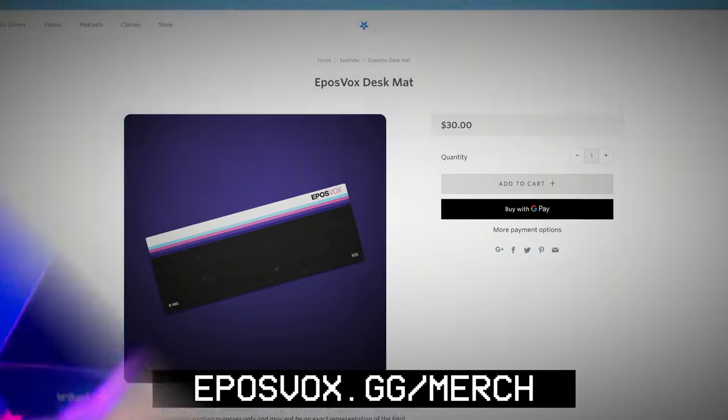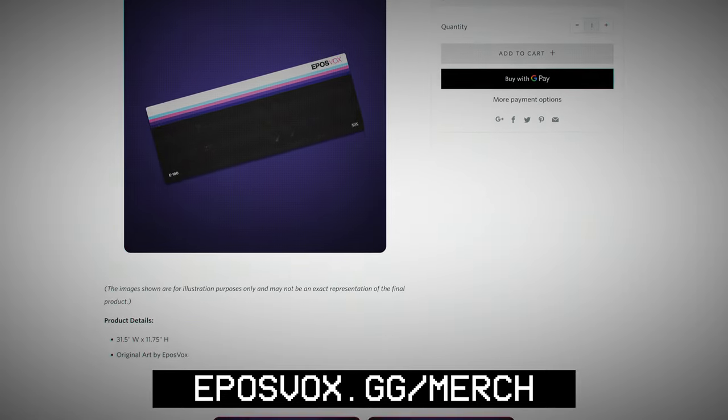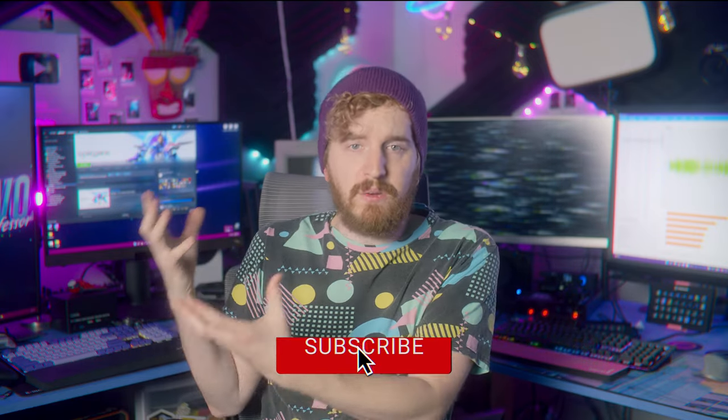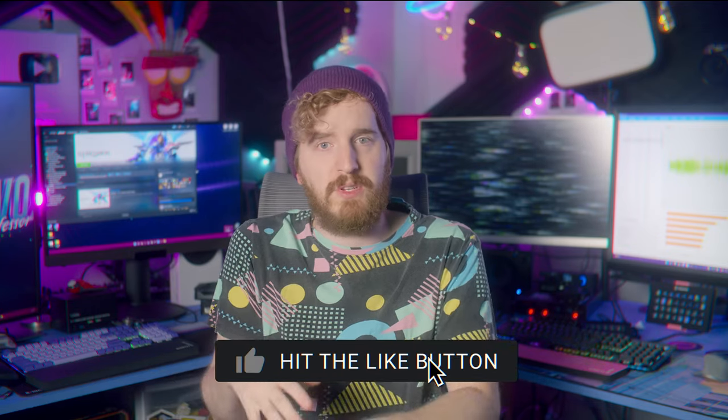You're really missing out on crucial encoding information though, so make sure you click over to watch the video about Intel's hardware AV1 encoders and how the H.264 and H.265 stack up against AMD and NVIDIA. Remember to be kind, rewind.